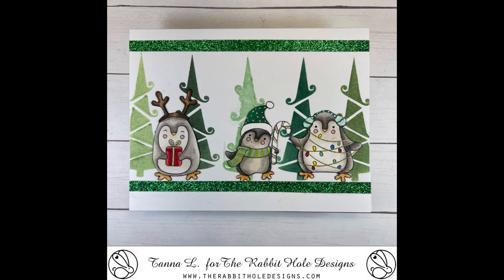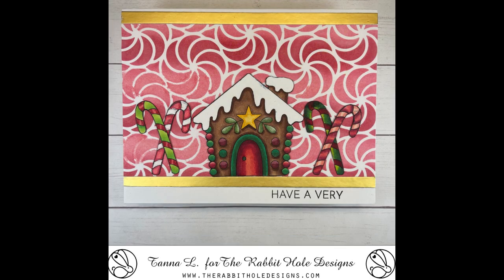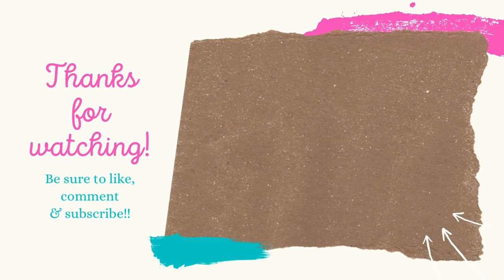That's it for this video, guys. Hope you liked what you saw here today. Don't forget to hit that like button and subscribe if you did. Hit that bell for notifications when new videos come out. We'll see you in the next video — bye-bye for now.